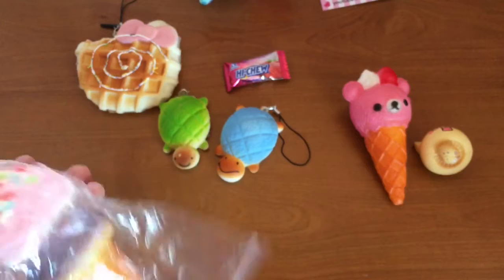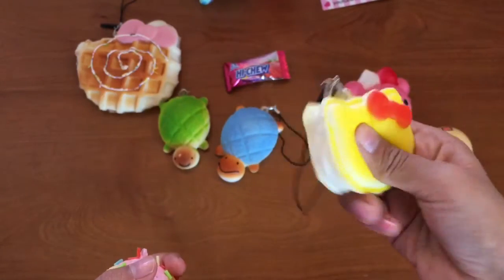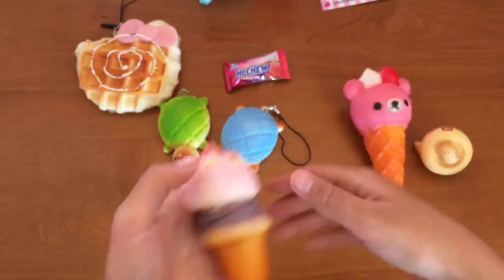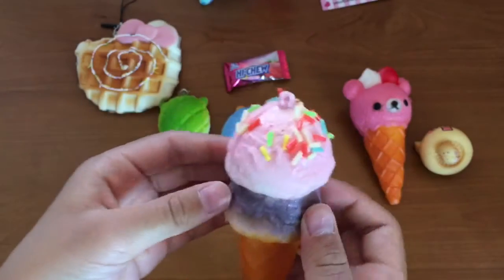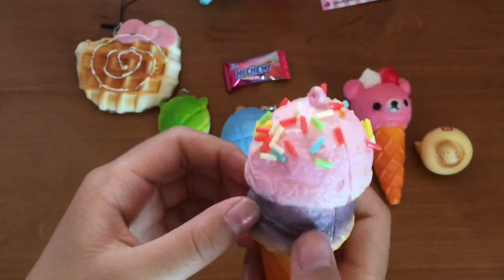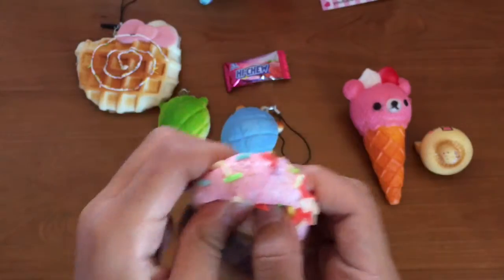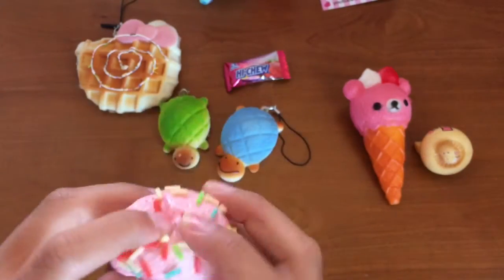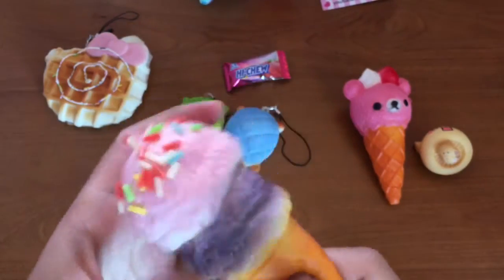I kind of wonder why it's in a Ziploc bag — if it's supposed to be or something. Oh my gosh, this is so soft! I thought the other one was soft but this one is even squishier. So soft! It kind of smells too, I think. I wanted a different color but I actually really like this color. It has beautiful sprinkles but if you feel it, I don't really like the feel of the sprinkles — but it's still a good squish overall.